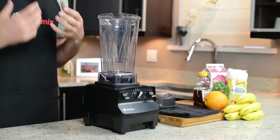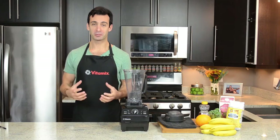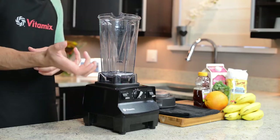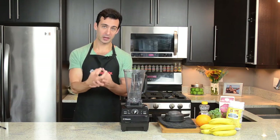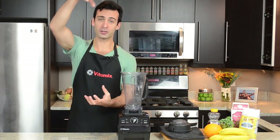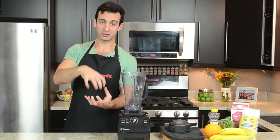Why? Because loading in this order, your Vitamix is going to run much more efficiently. The liquid at the bottom helps pull the ingredients down into the blade. It also helps the blade assembly process all the ingredients when there's a little bit of lubrication — like water or milk — to mix all the ingredients. And the hard stuff on top helps push all the ingredients down into the blade.